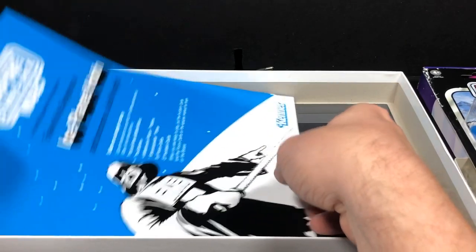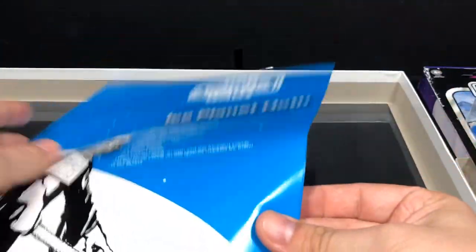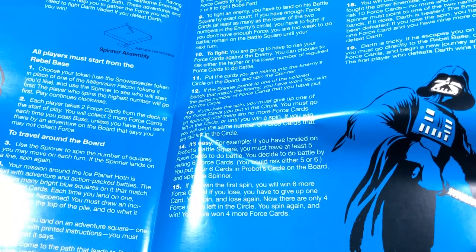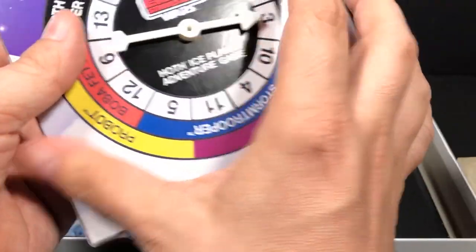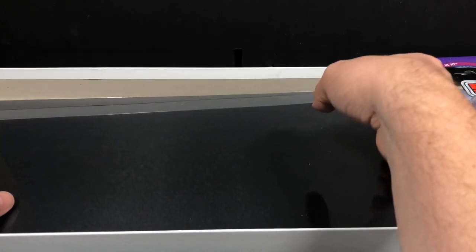Wow, the instructions are really big. There are your instructions. It looks like in the original, you were actually supposed to assemble the spinner yourself, because it says tape not included. And the board is wrapped — that's a bit unusual.